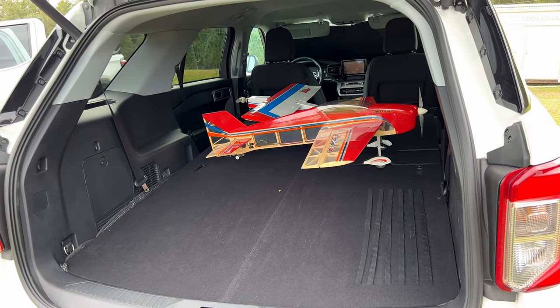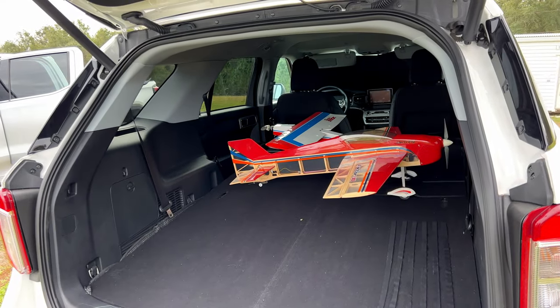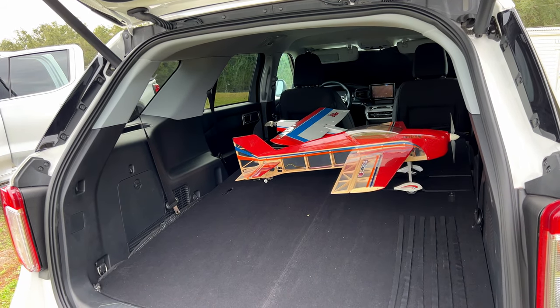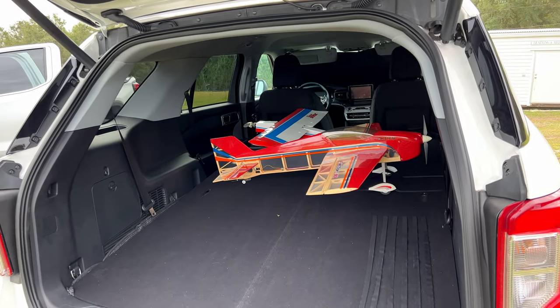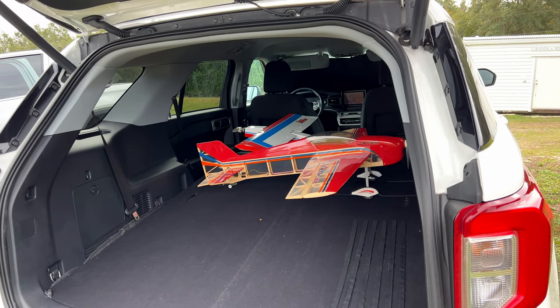I'd basically just throw them back there, line them up diagonally so they kind of ran diagonally across the body of the truck. That way, if I stepped on the gas or stepped on the brakes, they wouldn't roll, and all I really had to do was manage my G-forces around a corner. Moving to the big plane presented some problems because the big plane doesn't fit with the tailgate up, so that created an issue for me.